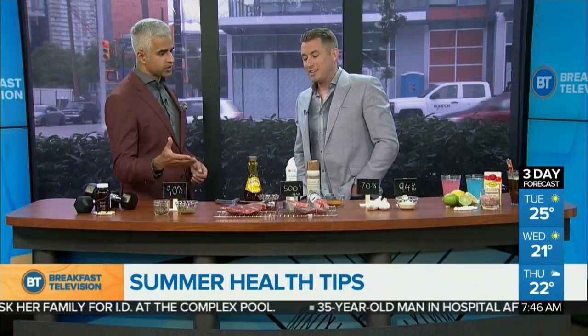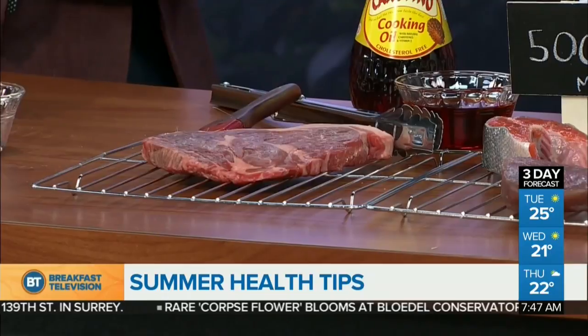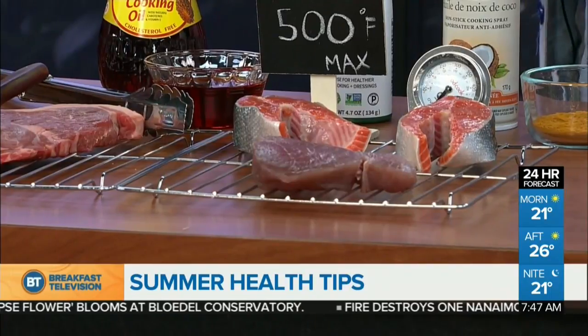Now, barbecuing — everybody's doing it this season. What we need to keep in mind are something called HCAs, or heterocyclic amines. These are real disease-causing, even cancer-causing molecules, and they occur when we overcook our meat — whether it's vegetables, tofu, red meat, or fish. Anything: if you char it or blacken it, you are causing an extreme amount of HCA accumulation.